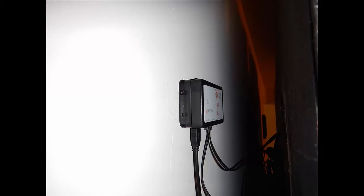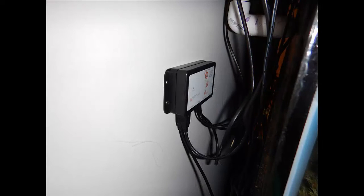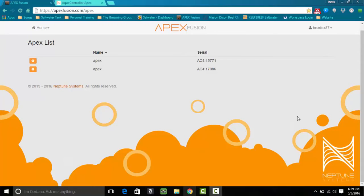Here's a quick look at the actual pods installed on the back of the tank. I had to put them on the wall because the cords from the lights weren't long enough, but I just daisy chained everything down to the Apex and it worked out fine. I've already installed the lights, connected everything back up, and installed the two modules connected to the Apex. Now let's get into Fusion and set up the programming.